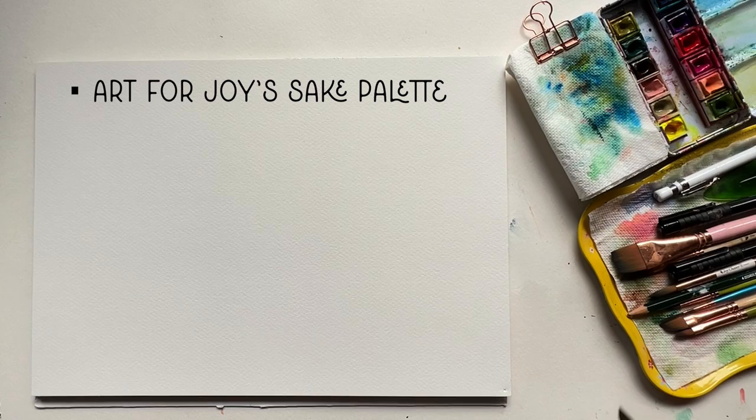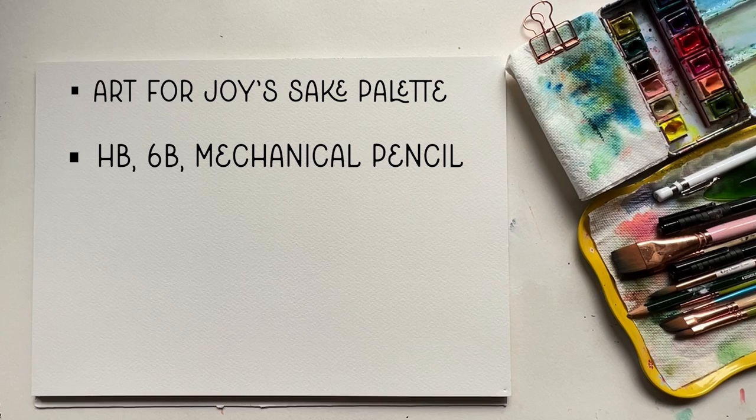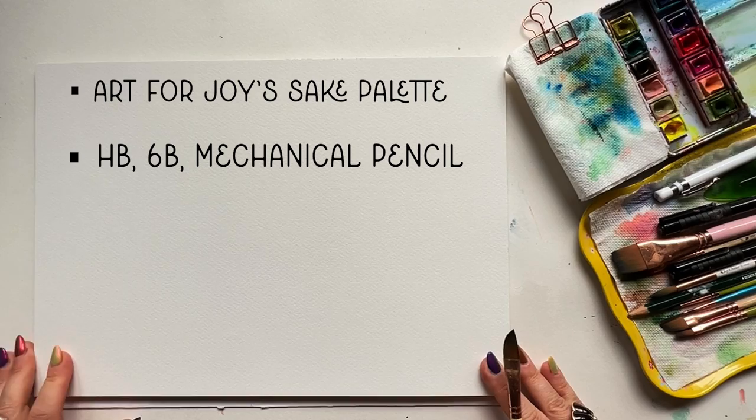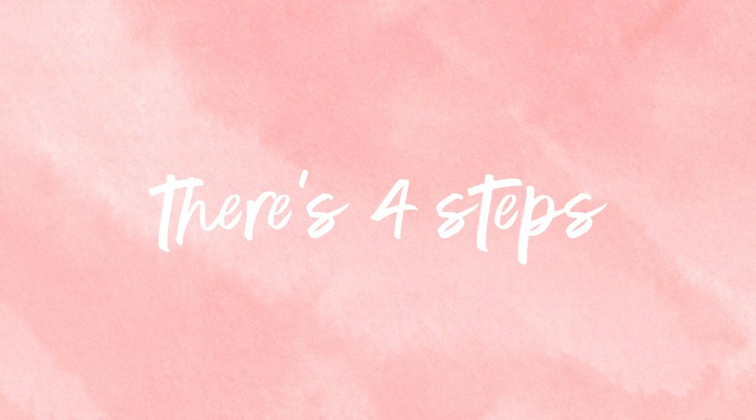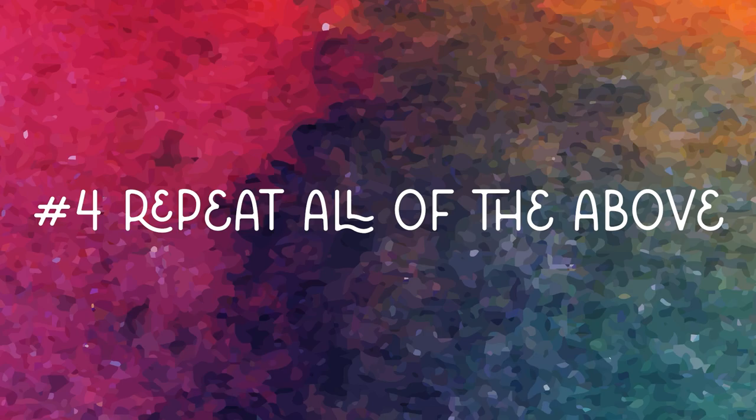Supplies: I'm using the Art for Joy's Sake palette, an HB pencil, a 6B pencil, and one of my favorite mechanical pencils — I'll have all supplies listed below. For paper I've chosen Legion Stonehenge Cold Press watercolor paper. I'm going to be using pencil on cold press textured watercolor paper, and the texture is what's important here. There are four steps: number one, map out the basic shapes; number two, rough in some shading with pencil; number three, add watercolor washes; and four, repeat all of it but never in the same order.